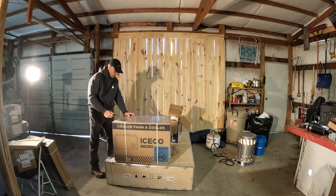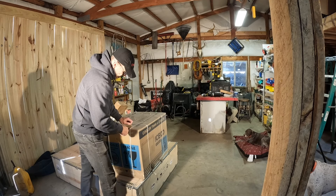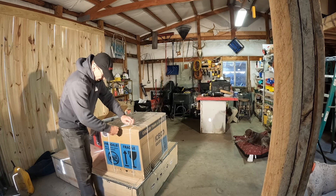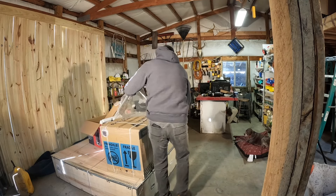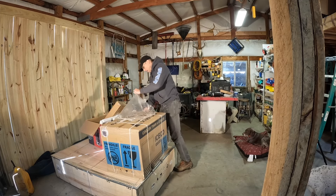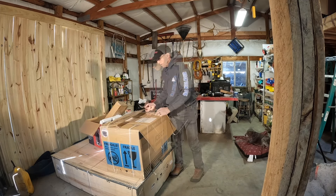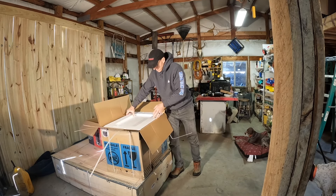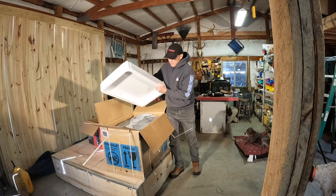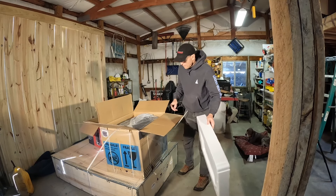All right, as you can see it comes really well wrapped — very nice thick Styrofoam.